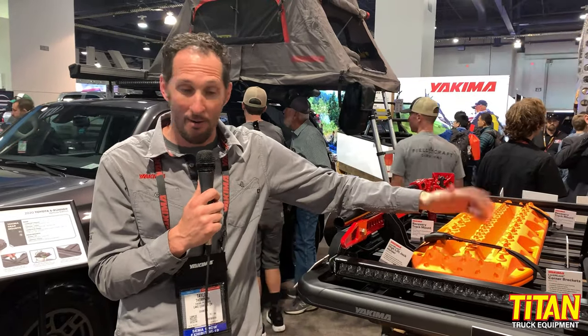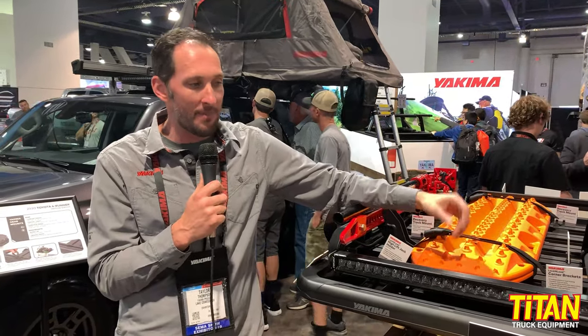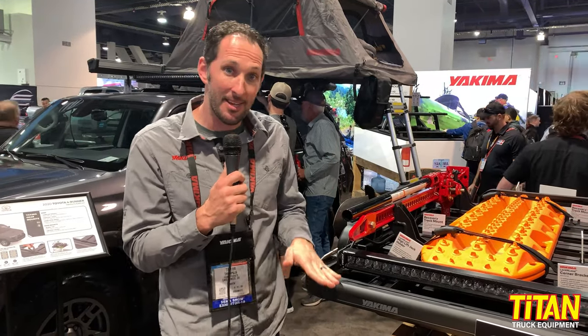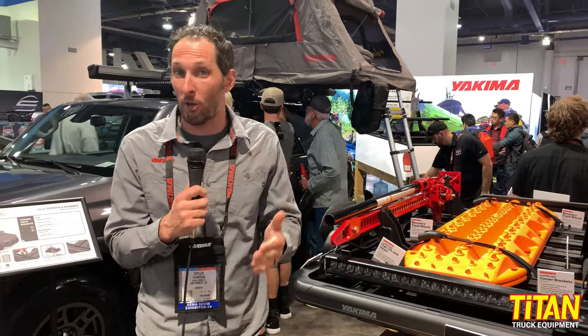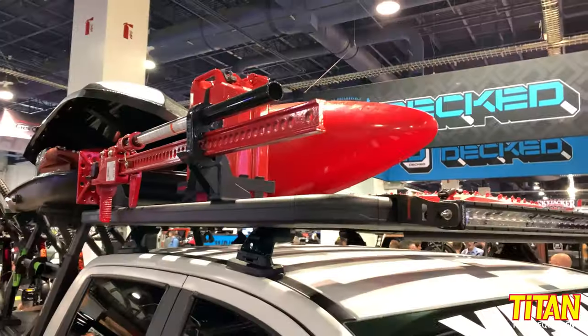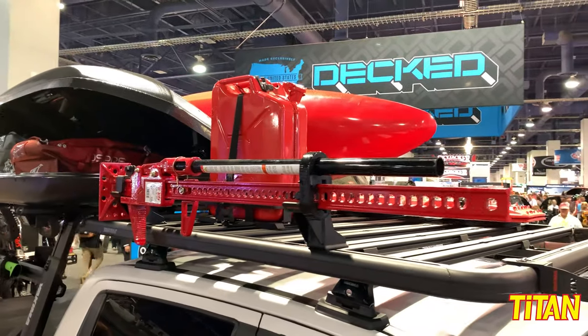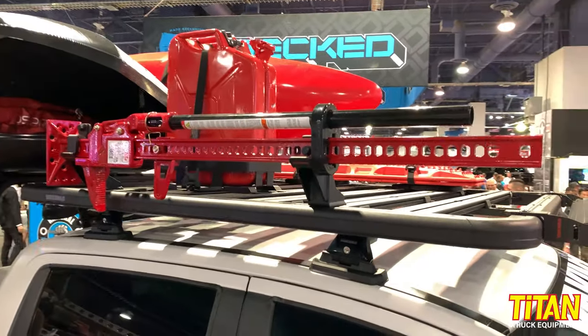The Lock and Load platform is available right now, ranging from $849 up to $1,249. We have multiple sizes to fit your vehicle — everything from a Subaru Crosstrek, to the 4Runner, the Ranger, and up to a Sprinter roof.